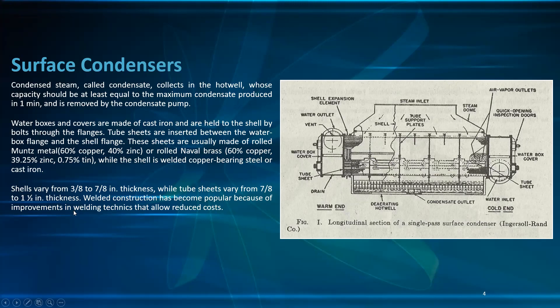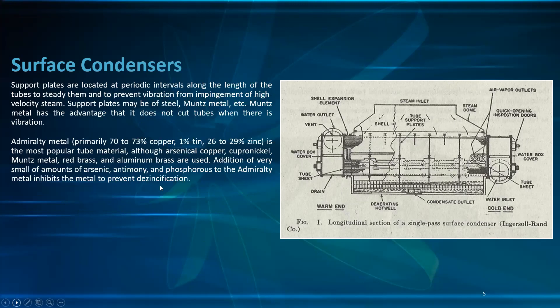Welding construction has become popular because of improvements in welding techniques that allow reduced cost. Support plates are located at periodic intervals along the length of the tubes to steady them and to prevent vibration from entrainment of high-velocity steam. Support plates may be of steel, metal, etc. Metal has the advantage that it does not cut the tube when there is vibration.